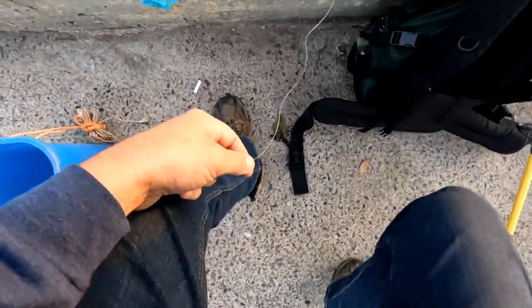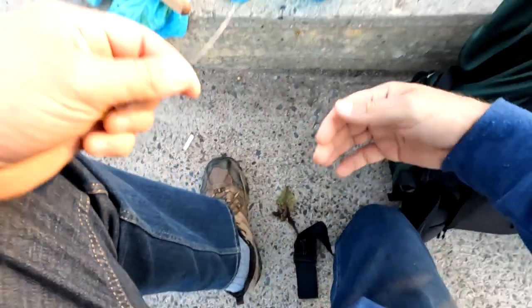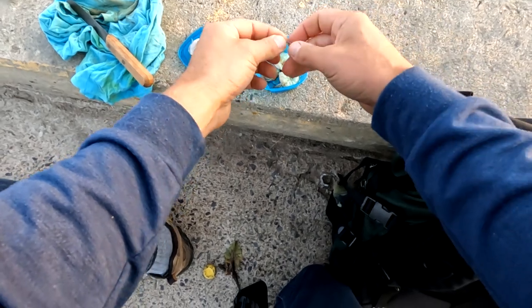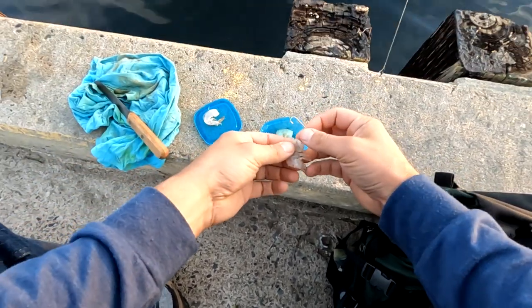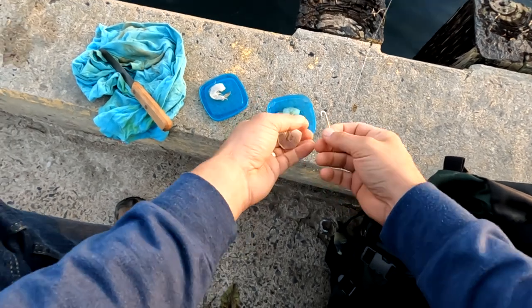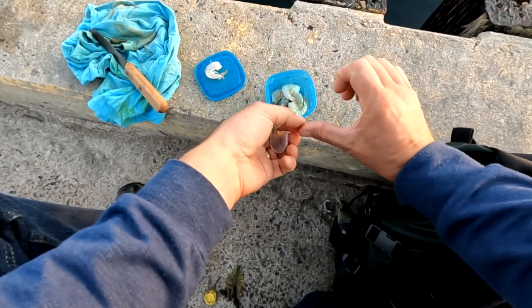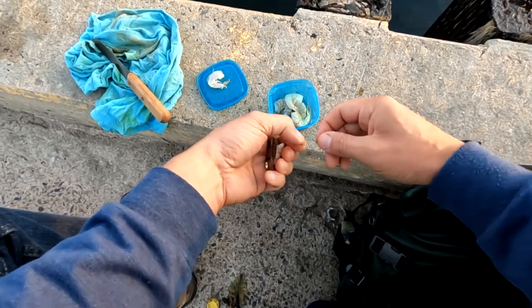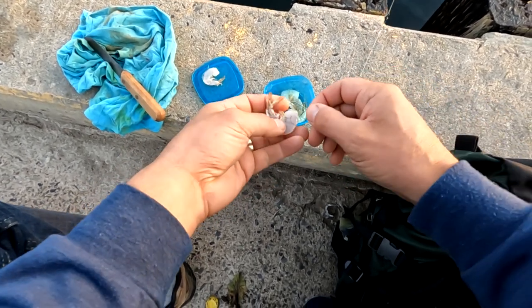Today for bait, I'm using shrimp. This is just the cheapest shrimp I could get at the grocery store. I cut them in half lengthwise. I've got a hook about just over an inch long — inch and a quarter. Really small hook. I like a small hook for flounder.